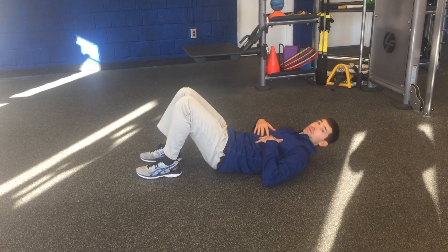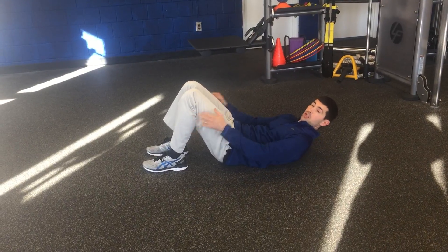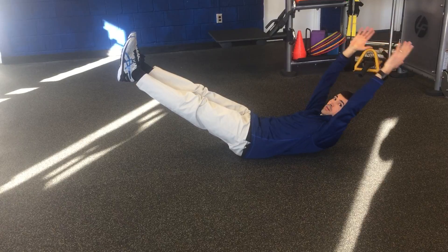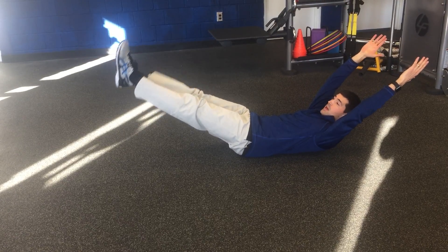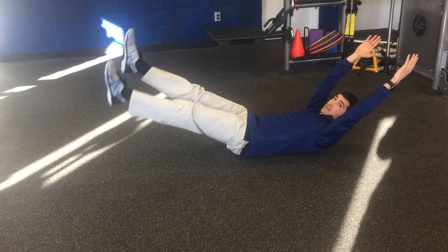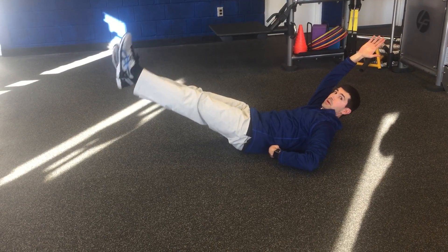This is the hollow hold with the flutter kick. You're going to crunch up so your low back is flat on the ground. Bring your legs up, arms up, and then flutter your legs up and down. The key is to keep your low back imprinted on the ground.